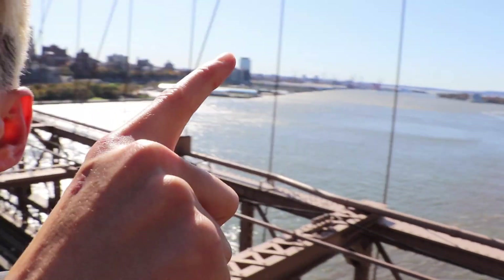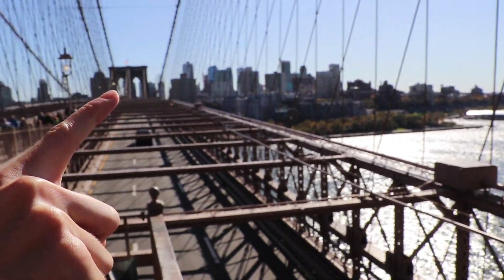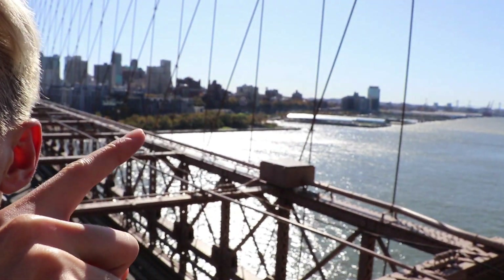So now, as you can see, we're on Brooklyn Bridge. The marathon starts all the way over there, and then basically for the next 10 miles you just run all the way through Brooklyn up into Queens. That's a long stint — about 10 miles.